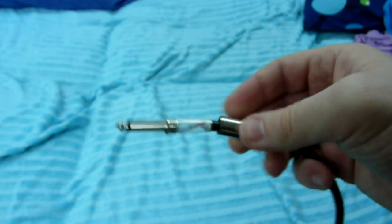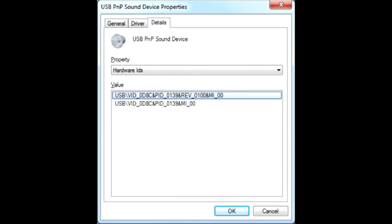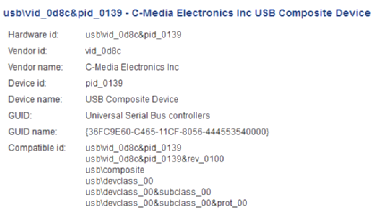But what's inside the USB adapter? Well, the manufacturer is not detected in Windows. However, judging from the ID, it's a C-Media sound chip.